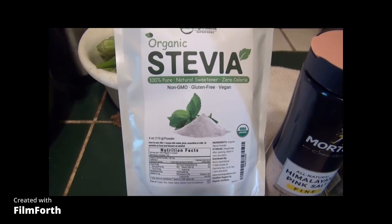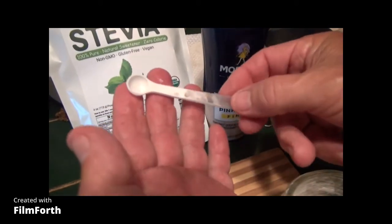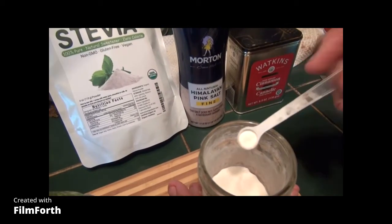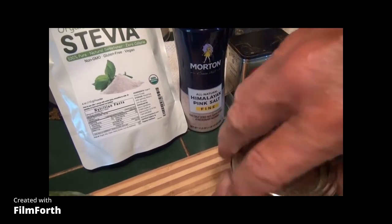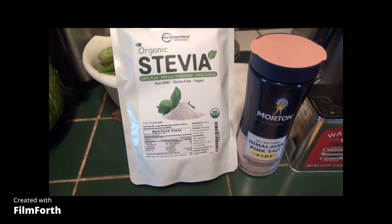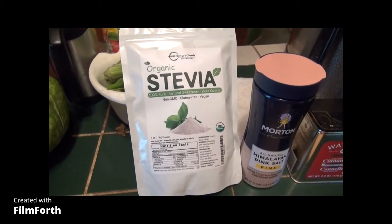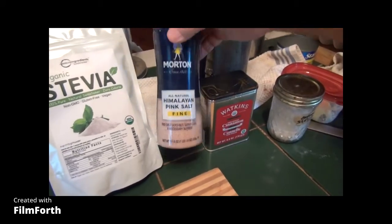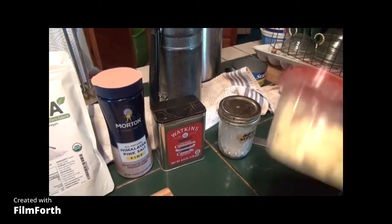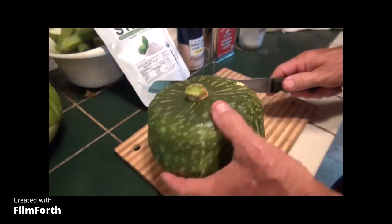Let me get the little spoon that comes with it and show you — see how tiny that spoon is? That's equal to a tablespoon of sugar or more, it's very sweet. Those little packets of stevia with maltodextrin and all that stuff are not even pure stevia. This is the real deal. Also: salt, Himalayan pink, cinnamon, and butter — those are our ingredients.